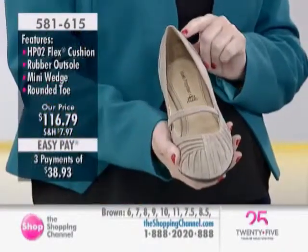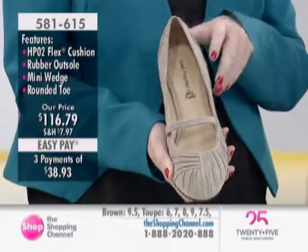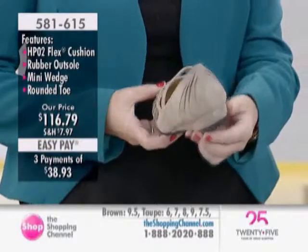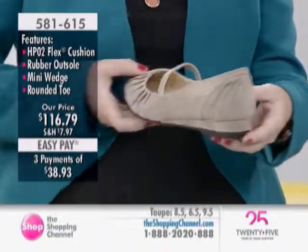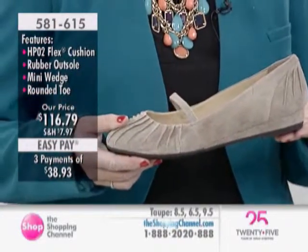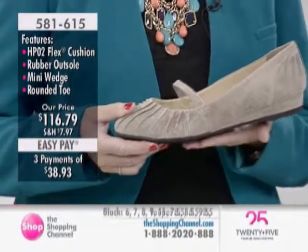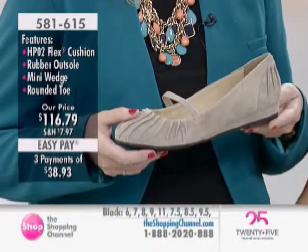Even around the heel. Lots of details to this one. So you've got all this layered ruching along the top, and then at the back too. Another great feature of this shoe is it has a bit of a wedge to it — on an accelerated wedge, just a mini wedge, I guess you could call it almost.